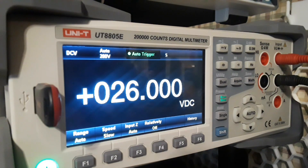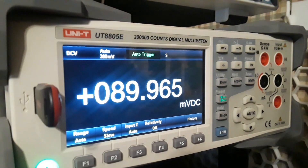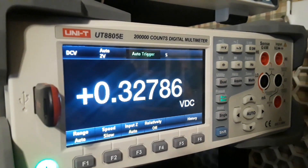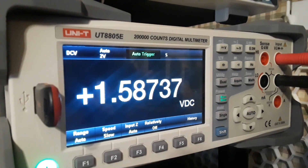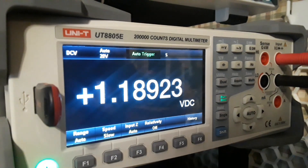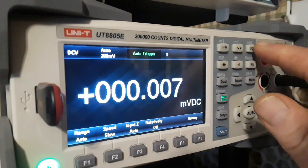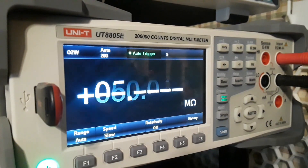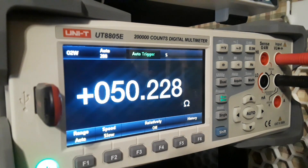Let me disconnect the probes and show you some of the other measurements. I have a 50 ohm resistor here — I'll put that on and we'll do a two-wire resistance measurement. Very nice.